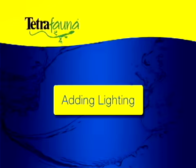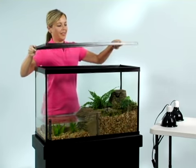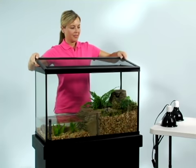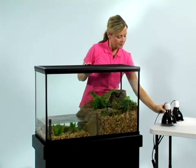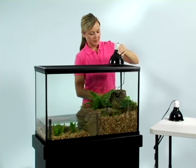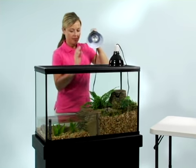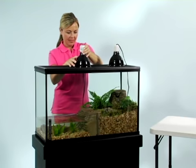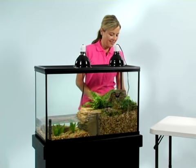Basking is essential for your turtle's health. We recommend using a screen on top to keep your light from falling into the tank and to keep the turtle from escaping. Place the UVB light on top of the screen. Place your heat lamp on the screen over the basking area and position it so some of the land section isn't directly under it. This will give your turtle the option of basking with less heat.